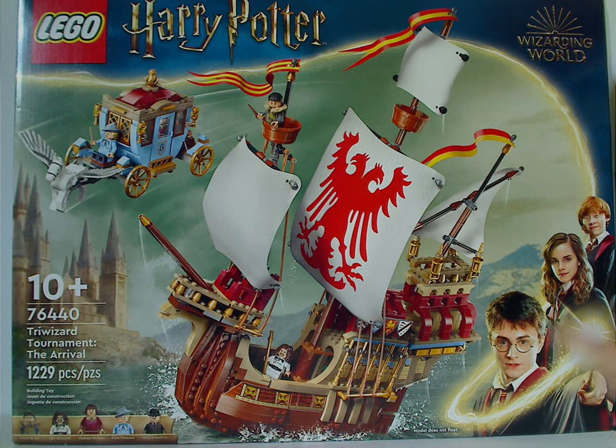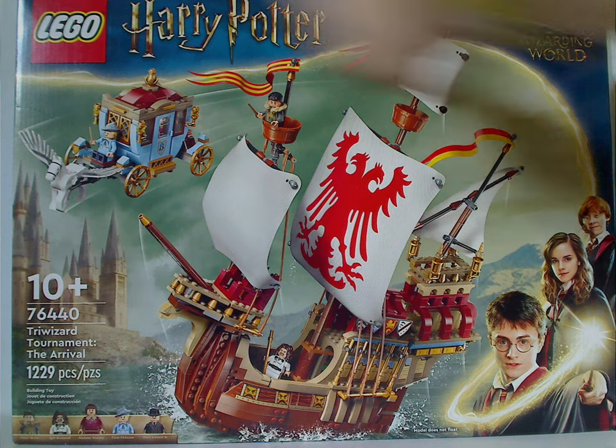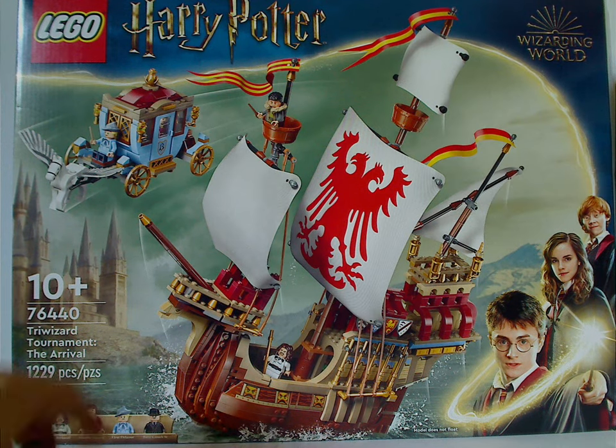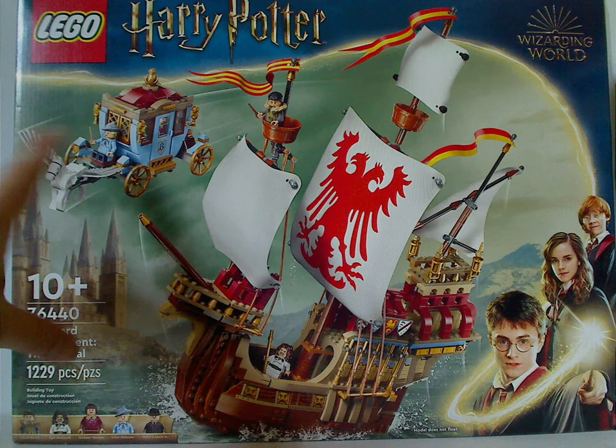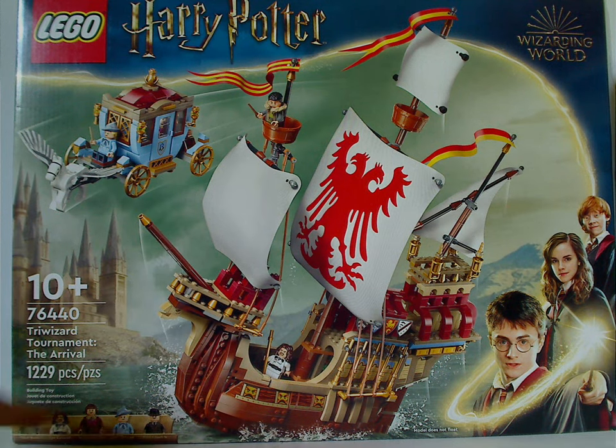On the front of the large box we have the Lego Harry Potter logo, Wizarding World logo, same border we've had for a while, and a picture of the Durmstrang ship coming up from the Black Lake with the Beauxbatons carriage flying right by. The model does not float, so be aware of that. Recommended age is 10 and up, set number 76440.